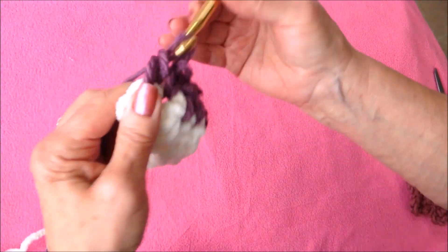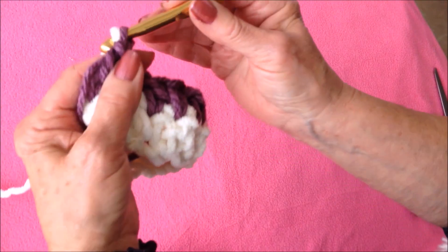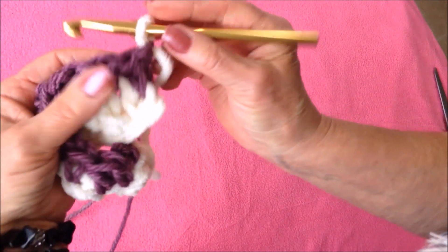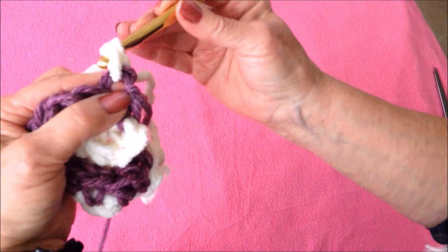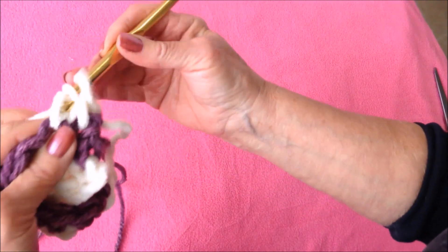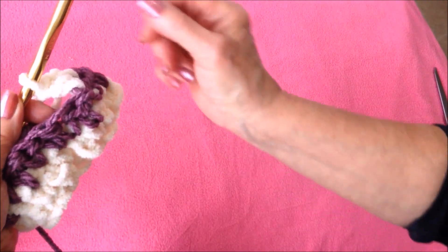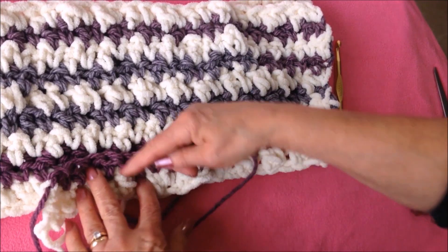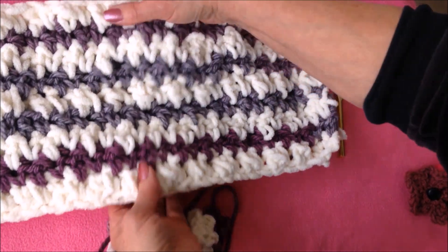And a double. At the end of that row, I'll bring in my other color in the last stitch and turn my work. That was a double, so I'll start with a single, then a double crochet in the next stitch, and you just continue that way across the row. I have nine rows for my scarf.